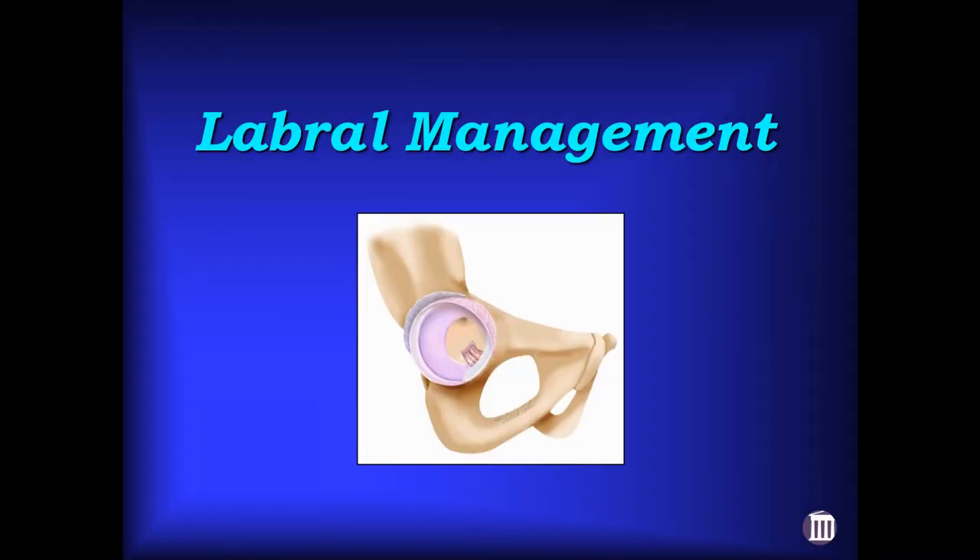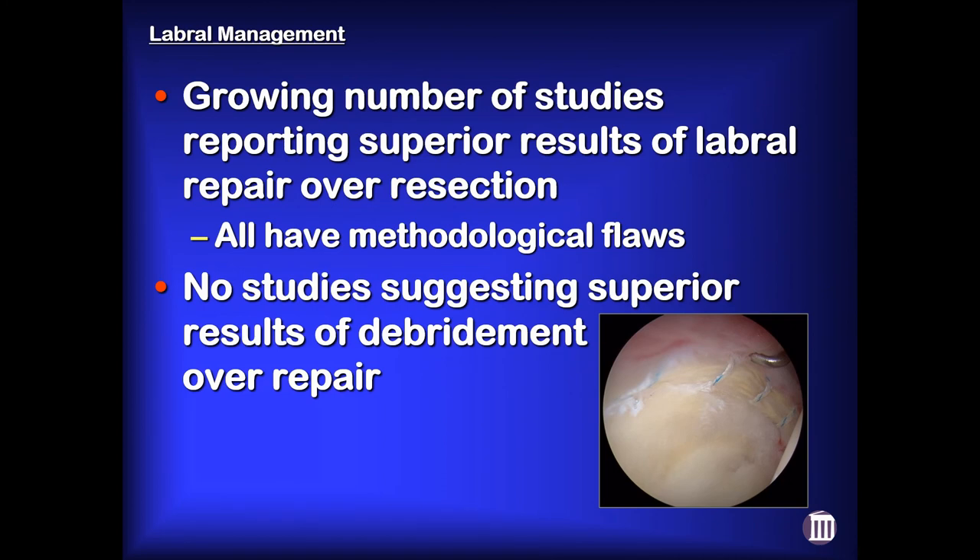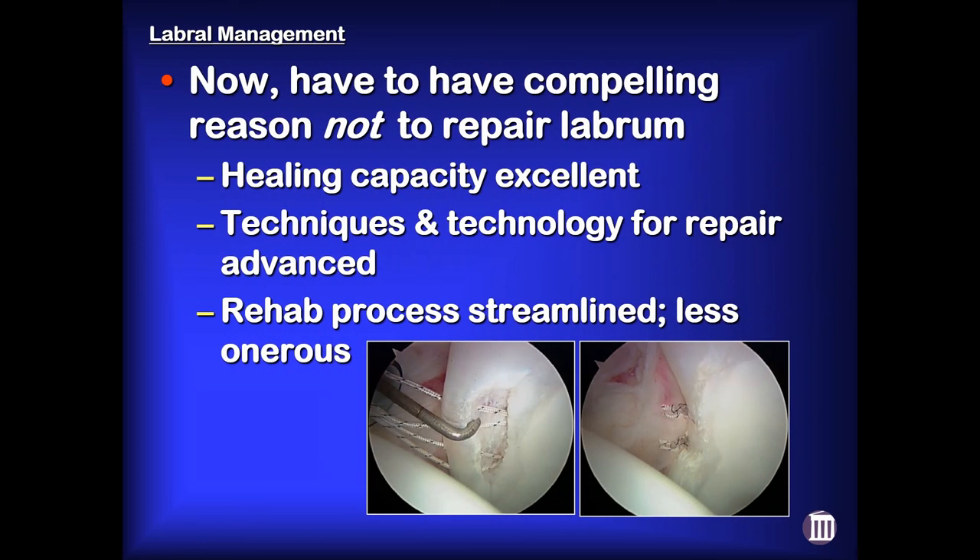A few comments about labral management. Historically, I had to have a compelling reason to repair the labrum because our results of labral debridement really weren't all that bad, the healing capacity of the labrum was uncertain, our repair techniques were primitive, and the rehab process was onerous. There's a growing number of studies reporting superior results of labral repair over resection, though each had methodological flaws. Regardless, there are no studies suggesting superior results with debridement over repair. So in today's world, I have to have a compelling reason not to repair the labrum, because the healing capacity is excellent, techniques have advanced, and the rehab has been streamlined.